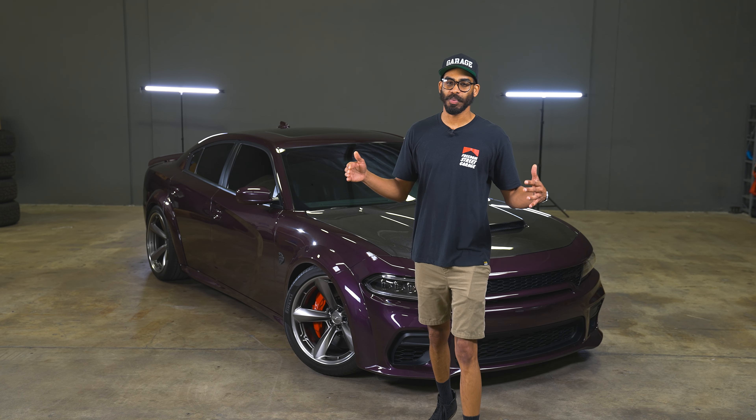Starting out right up front, we've got the Alpharex Nova Series Projector Headlights. These may look a little bit familiar — we once ran this exact same style on the Smokeshow Hellcat that we gave away. These are cool because they have projectors inside and also an LED surround which is sequential, so when you unlock your car they light up with a cool sequential pattern. Also up front, we've got the Anderson Composites Demon Style Hood, which is carbon fiber. It looks really cool and adds a pretty big intake on top of the hood, making it look more like the Demon.